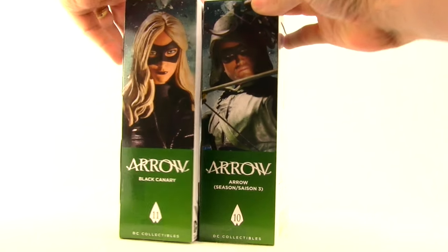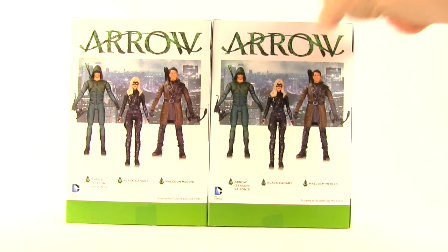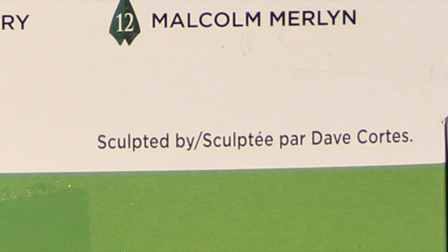On the sides of the packaging we have looks at the actual figures, and then on the back of the packaging we have a look at all three figures in the wave: the season 3 Arrow, Black Canary, and Malcolm Merlin, which we looked at a couple weeks ago. Down below it tells us that the Arrow figure was sculpted by Phil Ramirez and the Black Canary figure was sculpted by Dave Cortez.